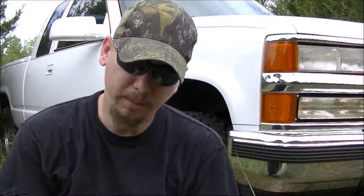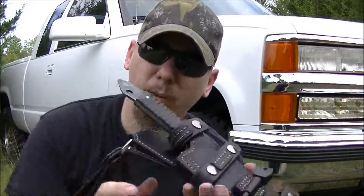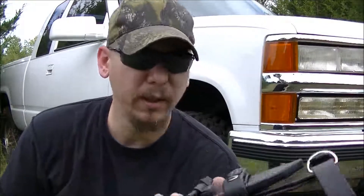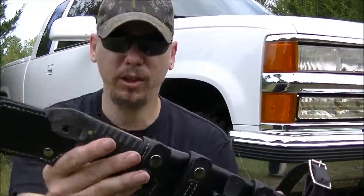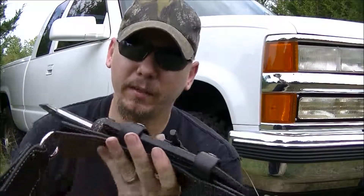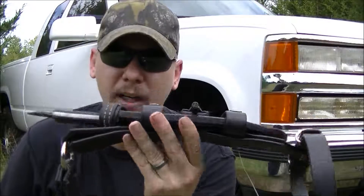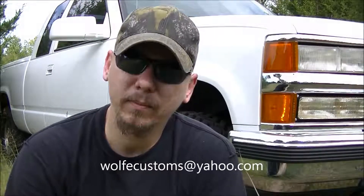So there you have it guys. George, that is your sheath, my friend. I wanted to thank you very much for the trade. I hope you're happy with this — a lot of time and a lot of care went into making this sheath for you, and I think it turned out very cool. I really don't want to give it to you because I really like it. If any of you out there are interested in getting your hands on a sheath similar to this, just contact me at wolfcustoms@yahoo.com. And as always guys, have a good one.